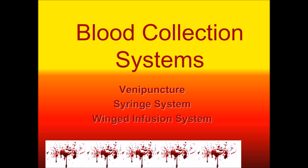Welcome back to Phlebotomy Solutions Video Series Volume 3. This first video presentation, we're going to talk about blood collection systems regarding venipuncture, syringe system, and winged infusion system.